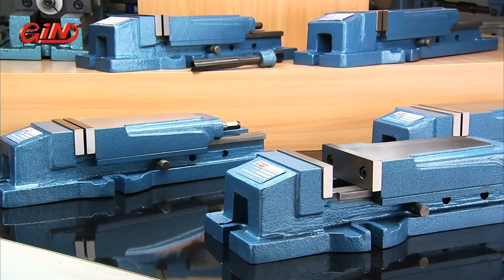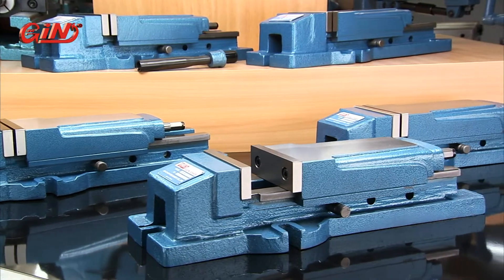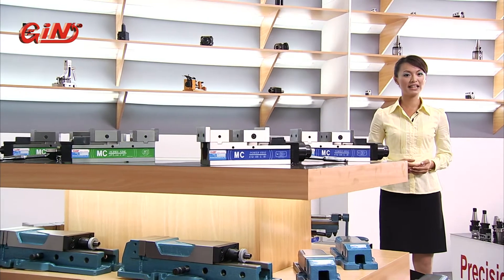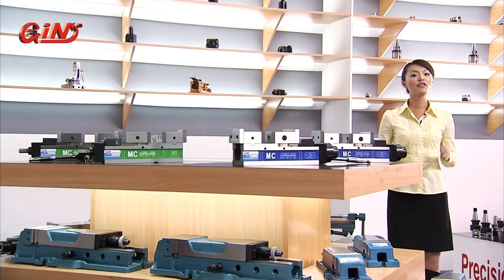Jinjan's 5770 hydraulic machine vices are widely used in many workshops and tool rooms around the world. The 5770 is easy to operate and is able to quickly and effectively hydraulically clamp workpieces for machining.